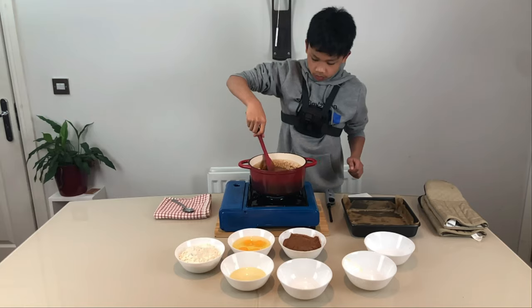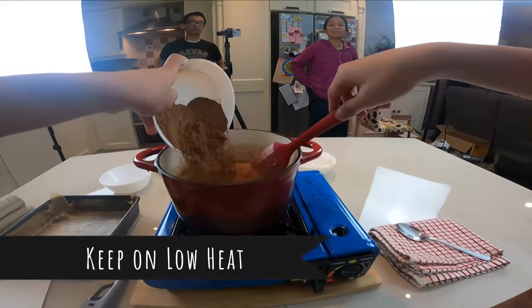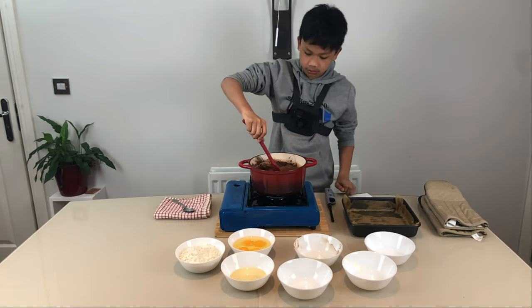Now we're going to add our sifted cocoa powder. We're going to mix this again until it's all blended together.